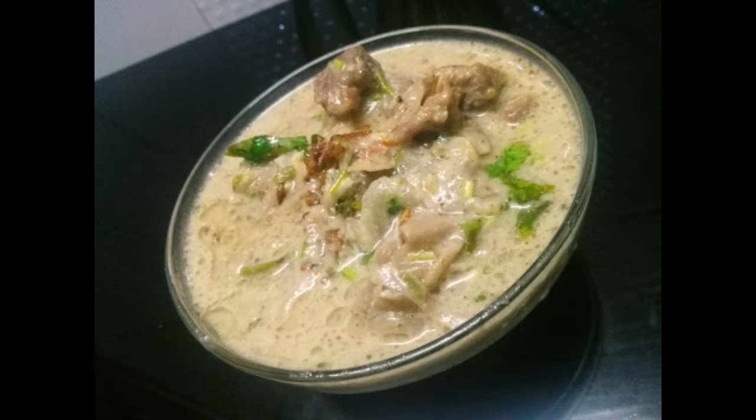Hello friends, welcome back to my channel. Today I am going to make a recipe for this variety. If you want to make a recipe for this channel, please do subscribe.